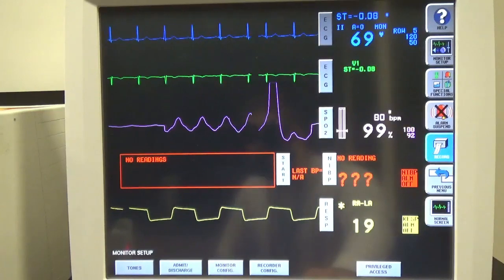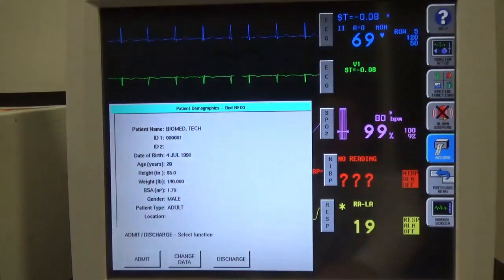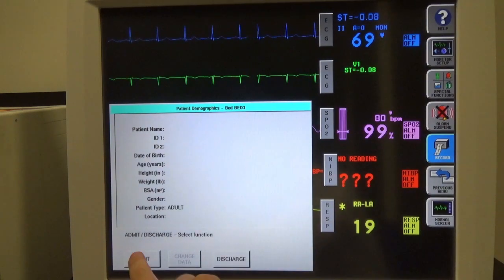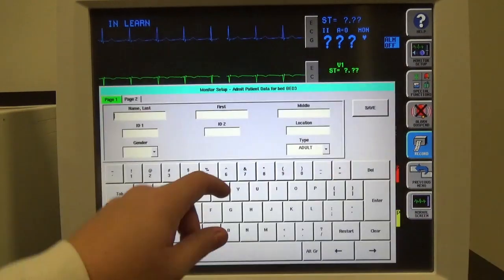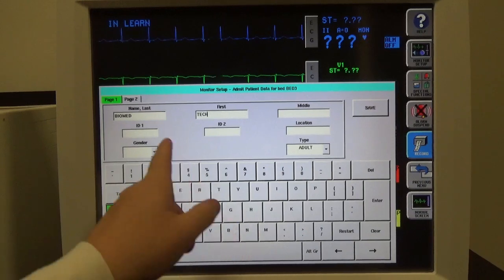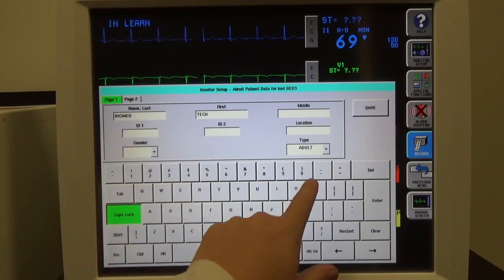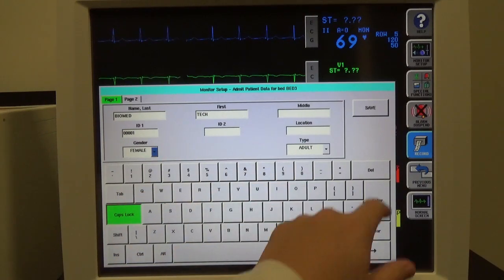There are a couple of buttons on the bottom that popped up. One of them is Admit/Discharge — I'm going to go ahead and click that. I already have a patient set up in here, so we're going to discharge that patient. I'm going to go ahead and admit a new patient. It's going to come up with a large menu. I'll type in a last name — 'Biomed' — and 'Tech' for a first name. If a patient had a hospital ID, you could put that in here; I'll just type in 001. I'm going to select any random gender, keep adult, and save this.